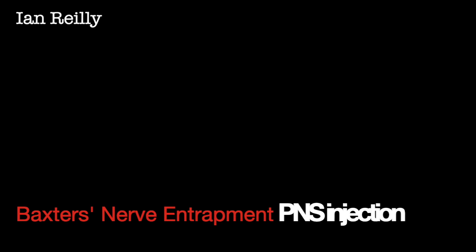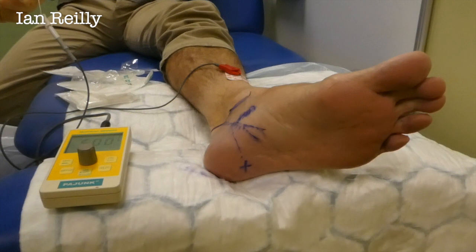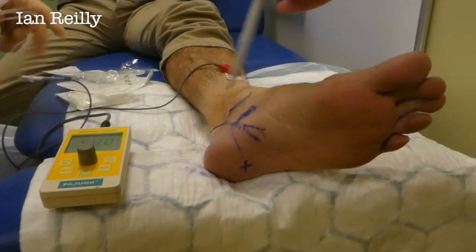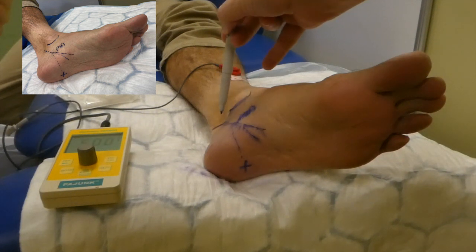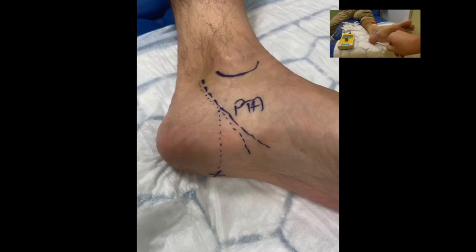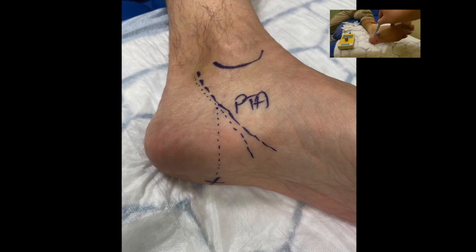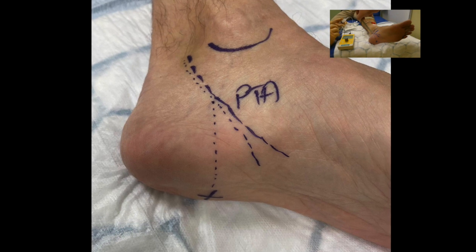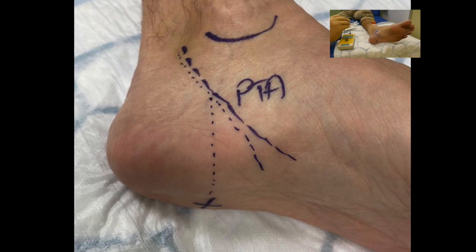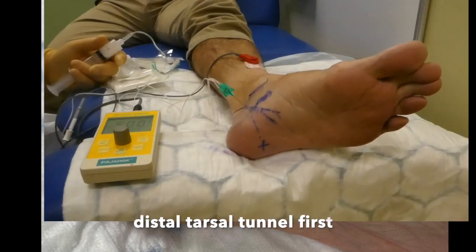We've marked Peter up and put a little bit of skin prep on. We've got the edge of the medial malleolus here, followed down the artery and nerve. Peter's main problem is really Baxter's nerve — plantar lateral pain — so this is the course of the first branch of the lateral plantar nerve, with a little bit of soreness in the distal tarsal tunnel as well. High volume guided injection — three, two, one, scratch — well done sir.